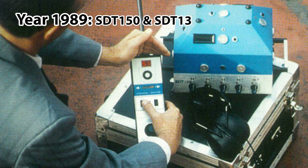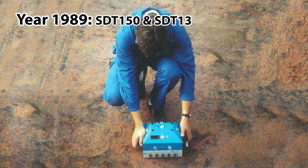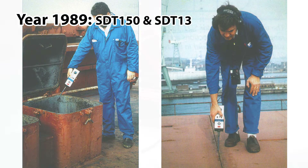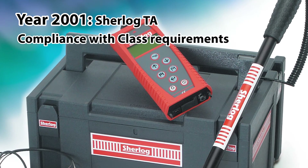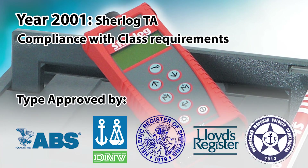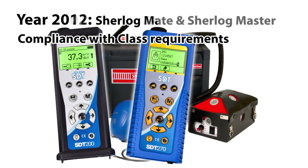Since the late 80s, SDT has been pioneering ultrasound solutions for the marine industry and has convinced the marine industry of the advanced technology and superior quality of its equipment. The present vintage Sherlock TA has been type approved, and the new SDT-200 and SDT-270 have both been developed to comply with class requirements.